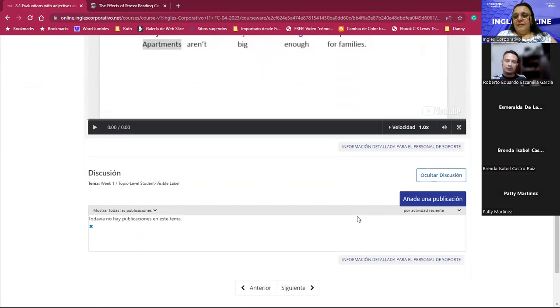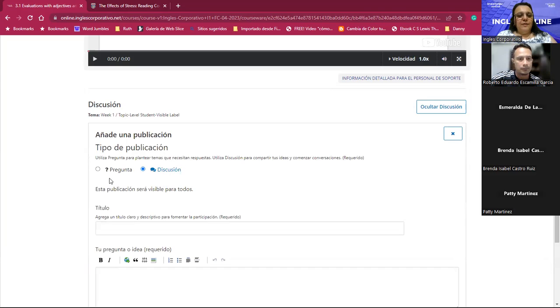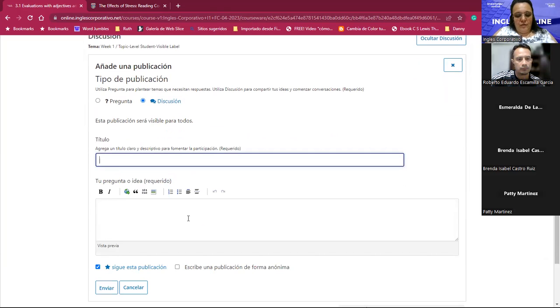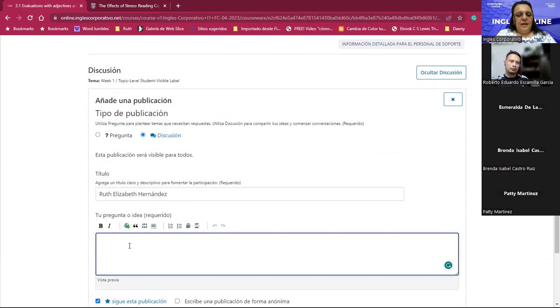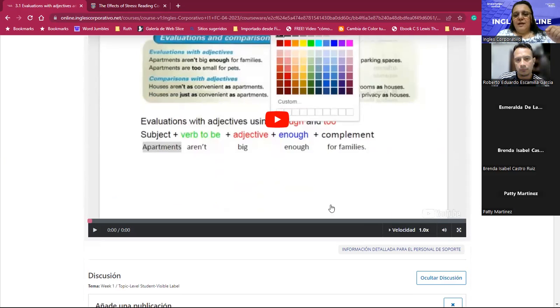Here, look — here is where it says 'add a post.' I'm sharing my screen. You click where it says 'add a post.' If you have a question or doubt, select 'question'; otherwise choose 'discussion.' In the title put your name — for example I would put 'Ruth.' Then in the body you write what we are asking in the discussion box, or anything you didn't understand.